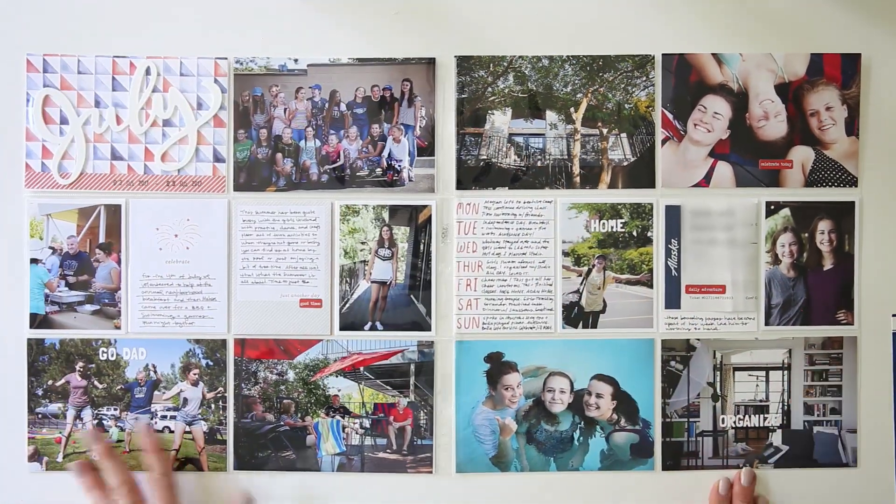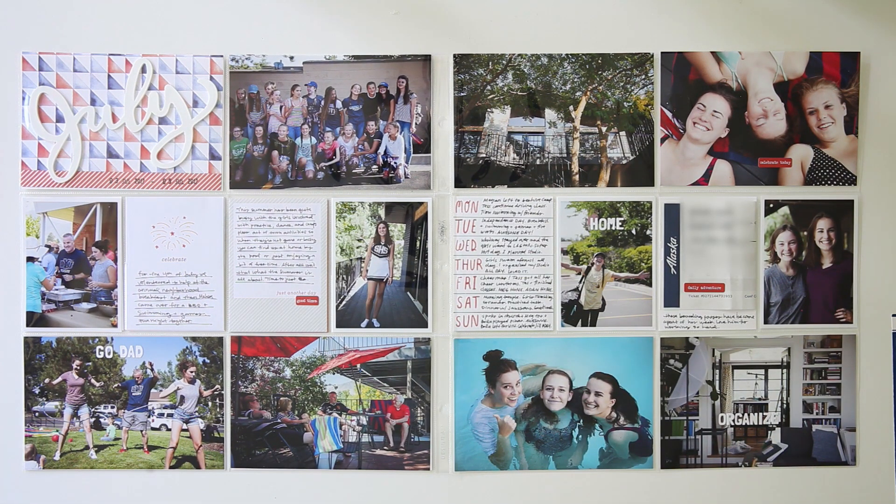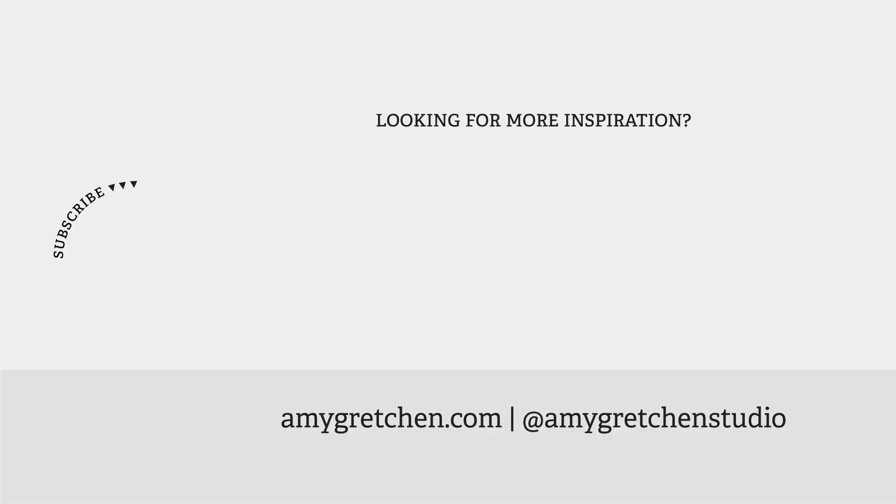Anyway you guys, this is the spread for this week. I hope you were able to get some inspiration from it. If you liked this video, please give it a thumbs up, and if you haven't subscribed, please do so you can get updates. We will catch you in the next video — thanks so much for being here. Bye!